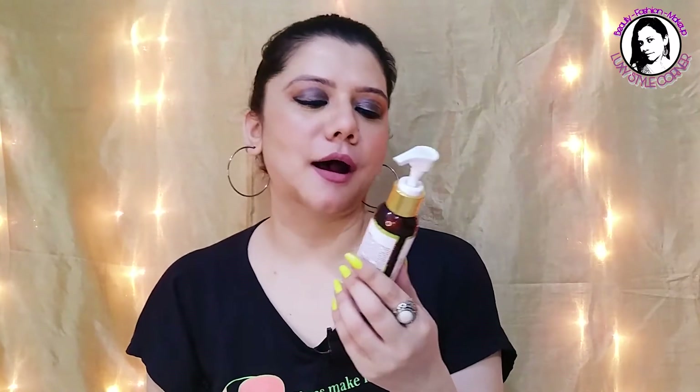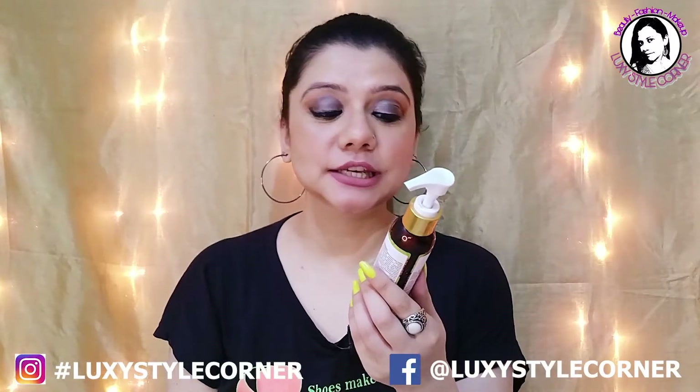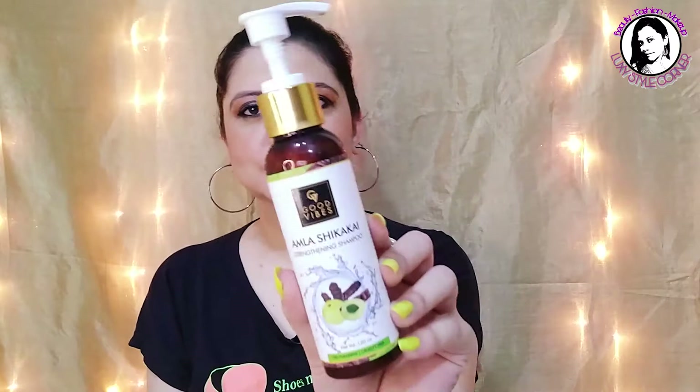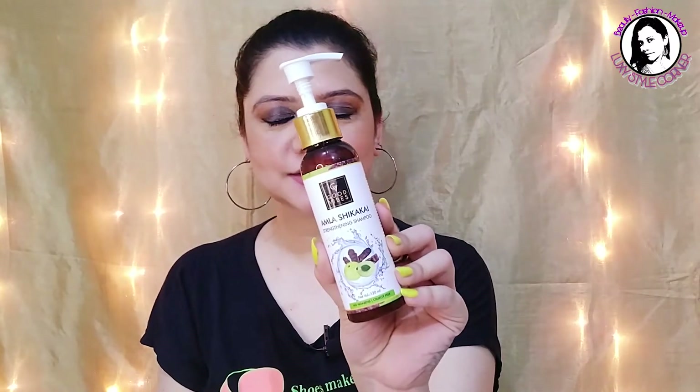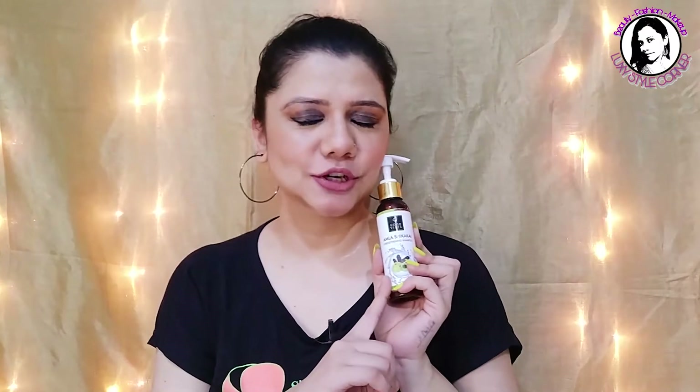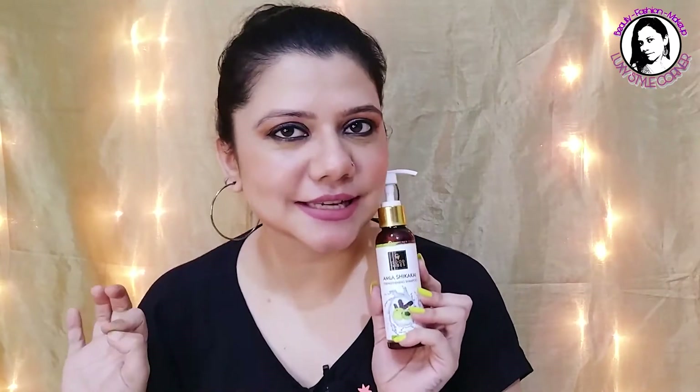Hello friends, welcome back to my channel, Luxury Style Corner. In today's video, I'm going to share a product review with you. This is Good Vibes' Amla Shikakai Straight Thinning Shampoo — No Paraben and Cruelty Free Shampoo. I'm going to share my review, my experience, and all the details with you. So without any further ado, let's get started.